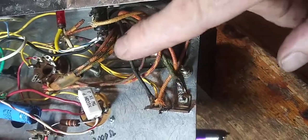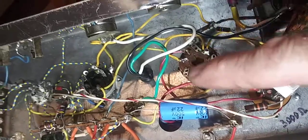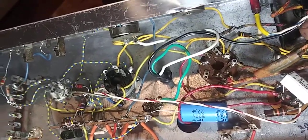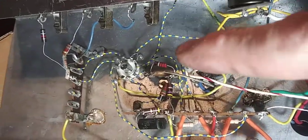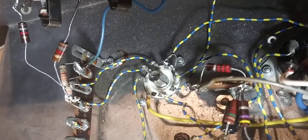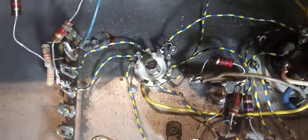Then it goes around with the center tap. I guess that's the way it's wired up. It's got that 6-volt rectifier — 6X5, 6X5GT. The guy said it worked fine for a while and then it crapped out.